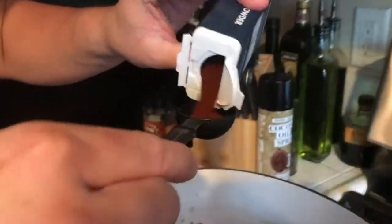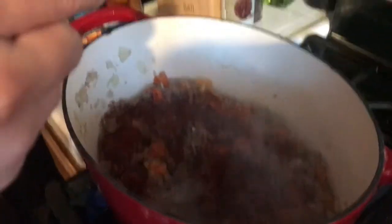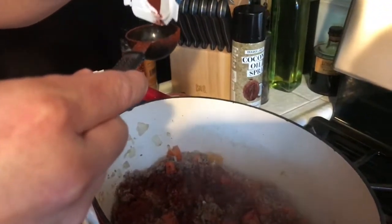Alright, now that the meat is cooked through and no longer pink, you're gonna start adding your seasonings. I'll link all the measurements down below.